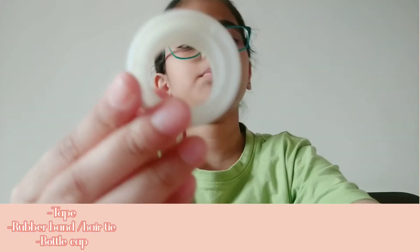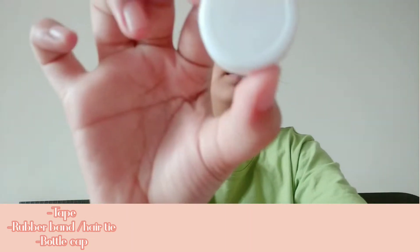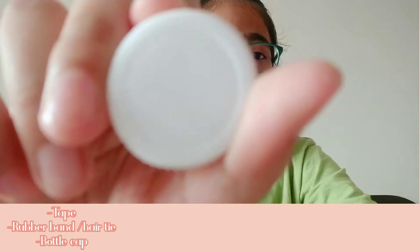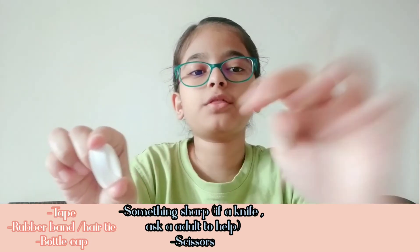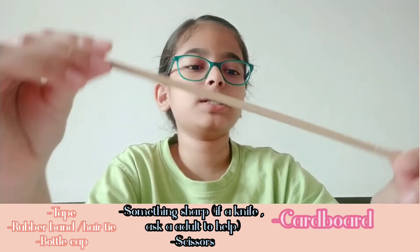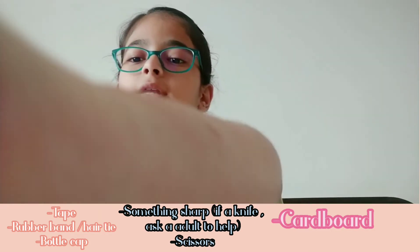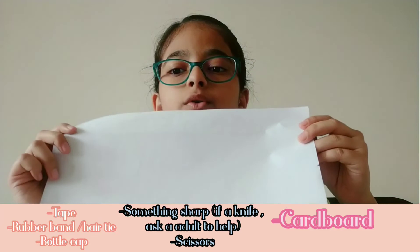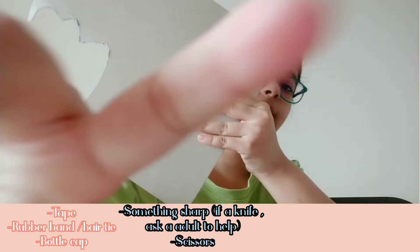All you need is some tape, a rubber band, a bottle cap, and something you can poke holes with — I'm using this wooden stick. You'll also need scissors, and optionally some paper, and you'll be needing some cardboard.